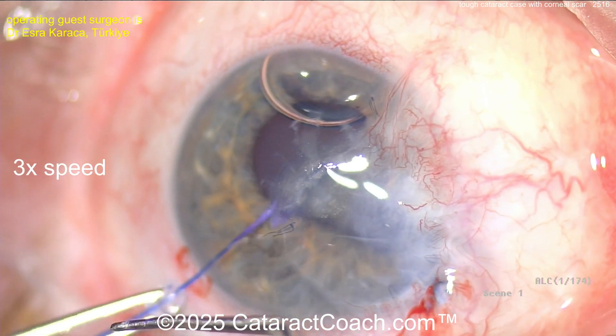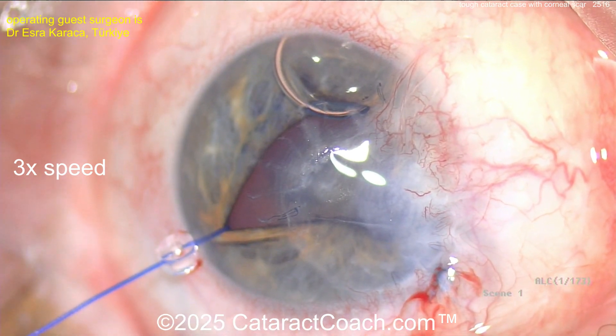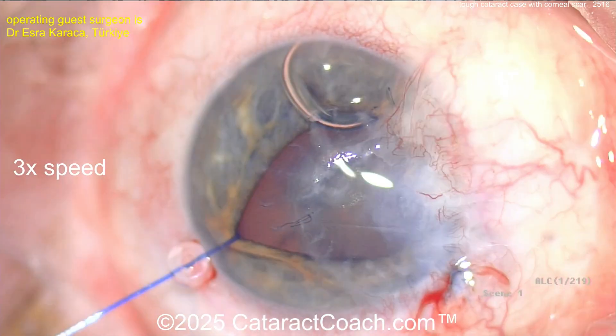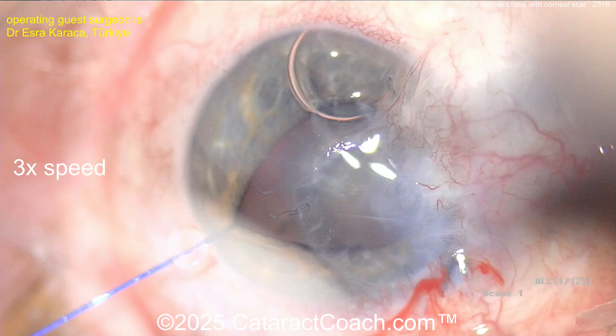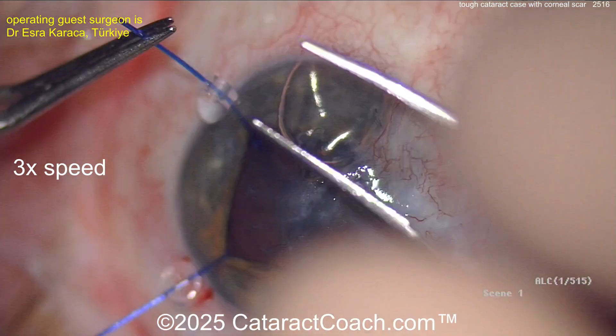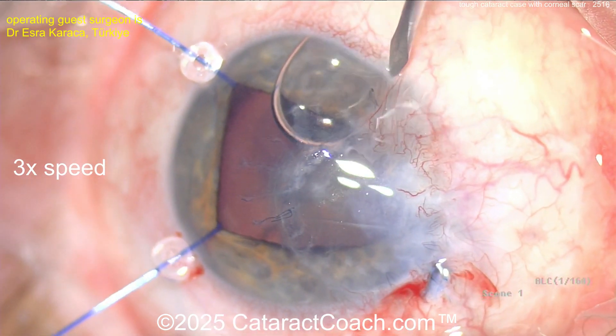Putting in some iris hooks — I think that's a wise move to expand this pupil, which is probably very important. You can see there are some synechiae there, and you may also have iris plugging up that corneal perforation at the nasal limbus. Be very cautious: if you yank that iris out of there, you may have a repeat of that perforation.